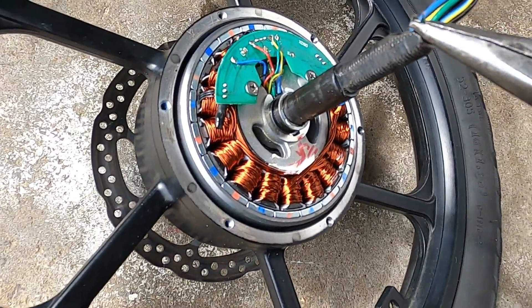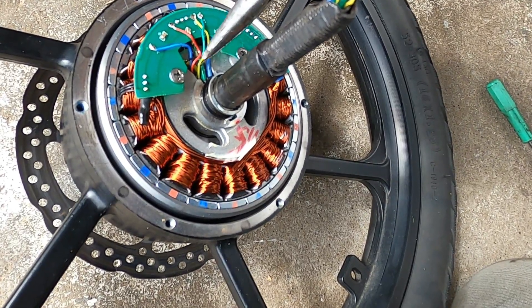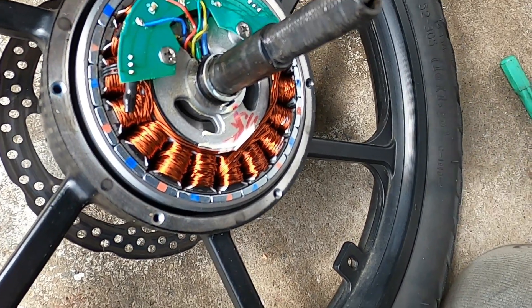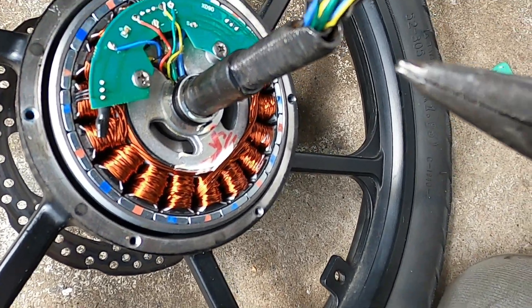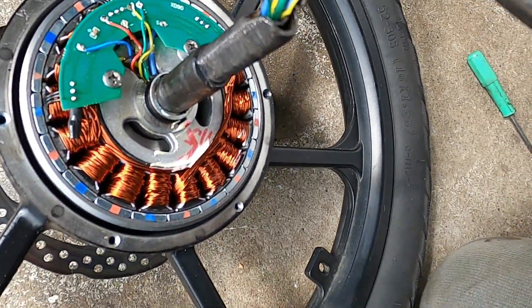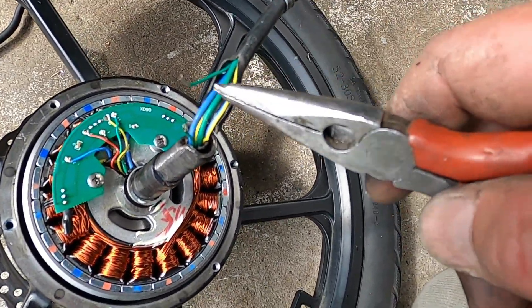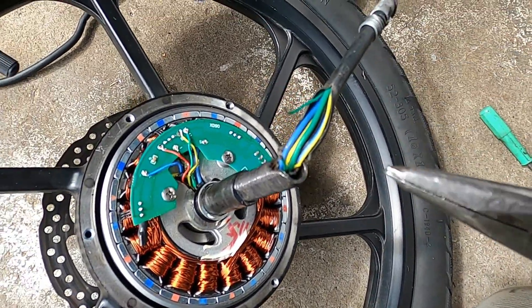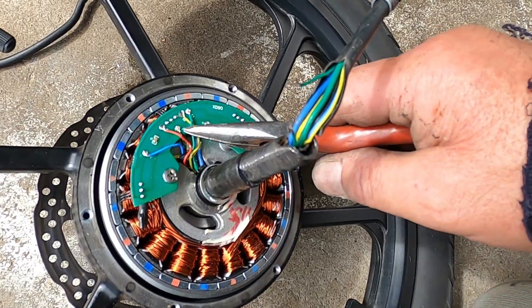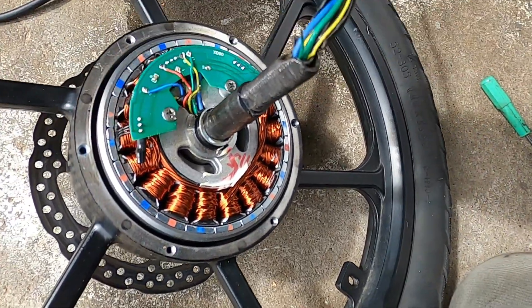I was able to grab hold of the end that was in there and pull the green wire back up through the sleeving a bit more, which gives me enough room to terminate it. I should be able to solder those two together and put a tiny bit of heat shrink on. There was enough slack in that cable that I was able to ease it back out enough.